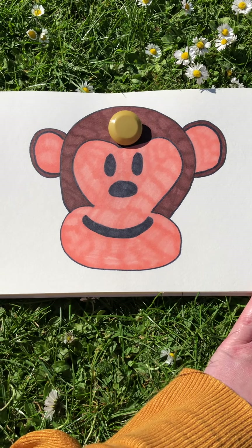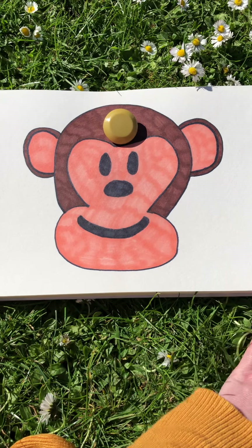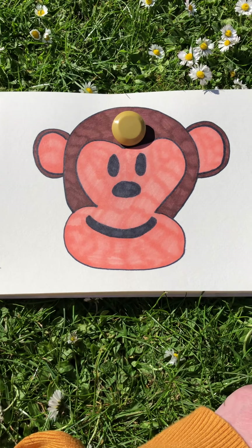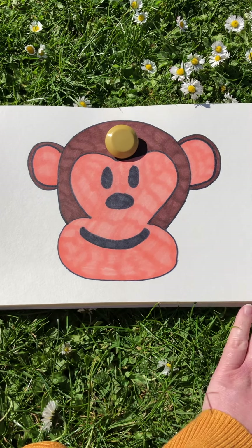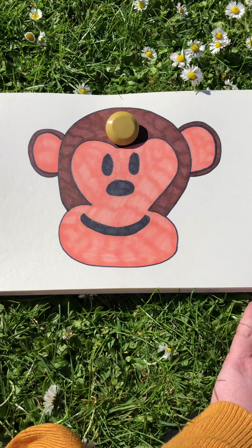Now, we've only got the Mindful Monkey's head to look at today, so you're going to need to listen really carefully to the rest of the instructions. The first thing you need to do is lie down on your back. That could be on the grass, like I am now, or it could be on the floor of your house. It could even be on your bed, if that's where you feel most comfortable.